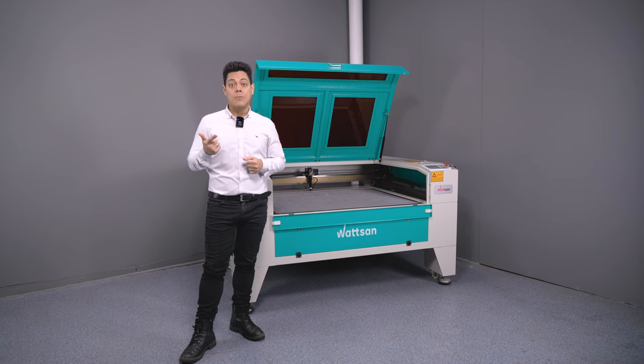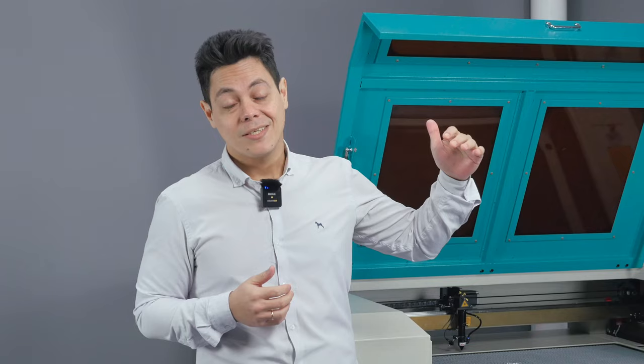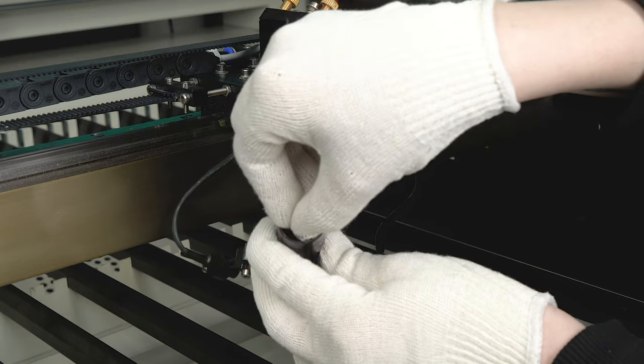The second method is also applicable for cutting. It's to use a long focal length — in this case the pneumatic regulator is not necessary. Using a long focal length increases the distance between the nozzle and the material, and this naturally reduces the blowing over the surface of the material.